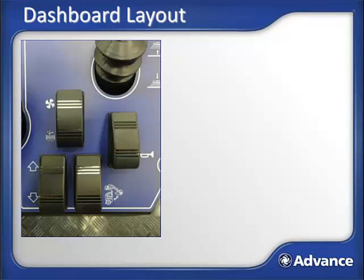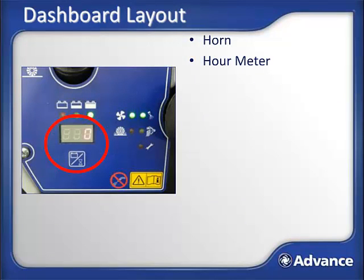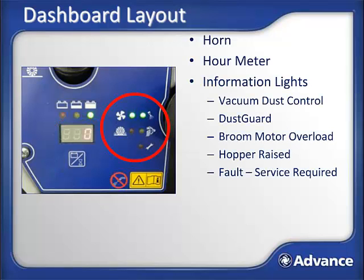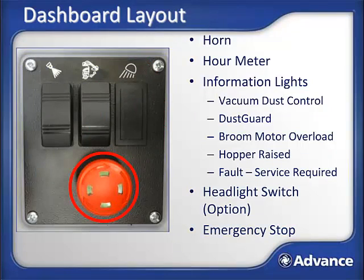Other items on the dashboard not previously covered include: horn; hour meter — if you hit the icon just below the readout, the display will switch from hours of operation to battery voltage; information lights that indicate vacuum dust control fan is set to active, dust guard is set to active, main broom is in overload (reduce the main broom down pressure when this happens), hopper is not in the fully lowered position (brooms will not operate), or a fault has taken place and service is required. If the optional headlight is installed, a switch will activate it. Finally, the emergency stop — if the machine ever does not function as expected, verify the e-stop is not engaged by twisting the switch.